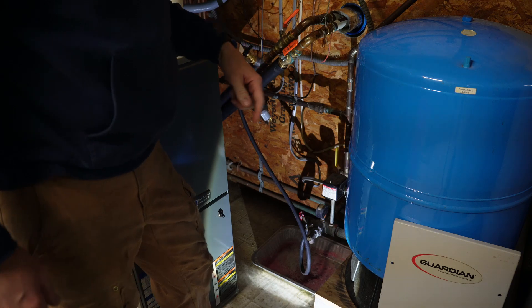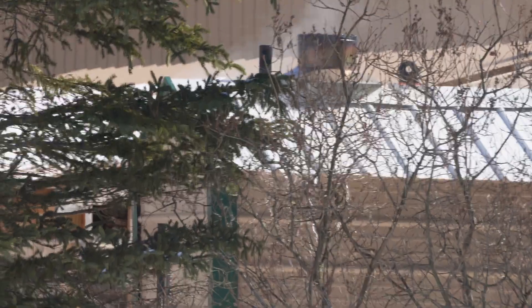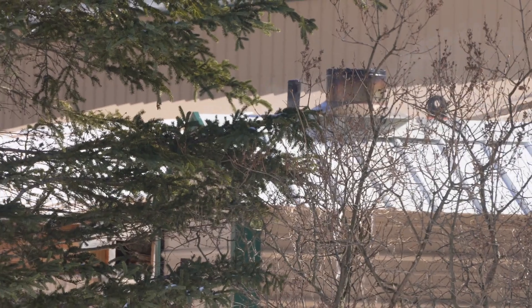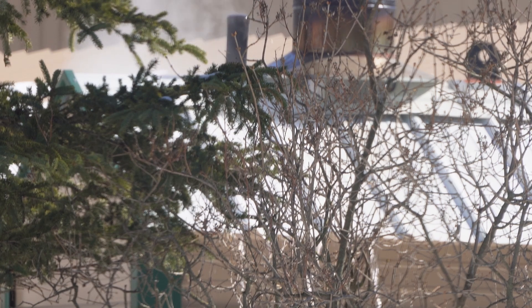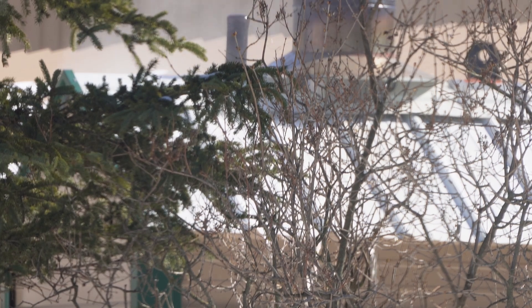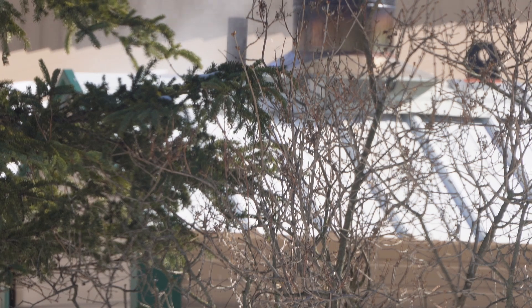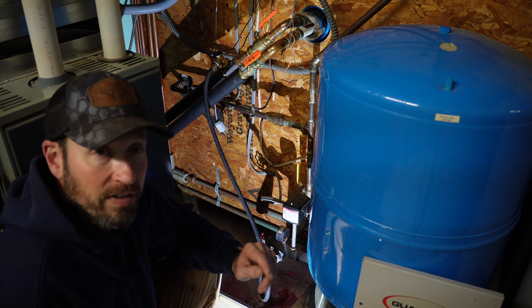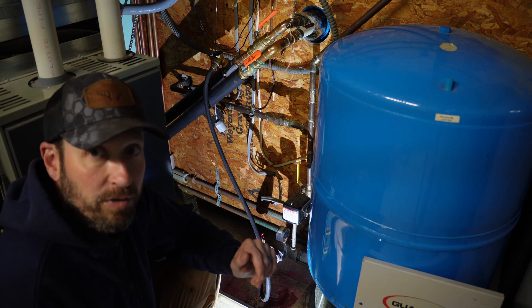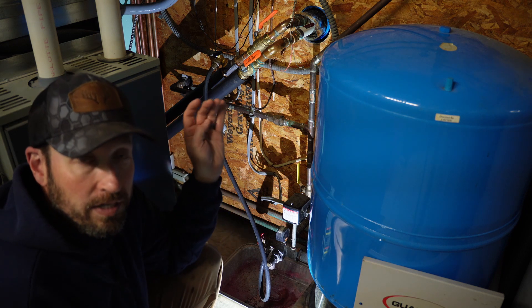Now we'll go up and look out the window and see when it's coming up the overflow pipe. Well, that was quick — that happened a lot quicker than I was expecting. I thought at least four or five minutes, and I don't even think it took 60 seconds to top off the boiler, or the water tank.